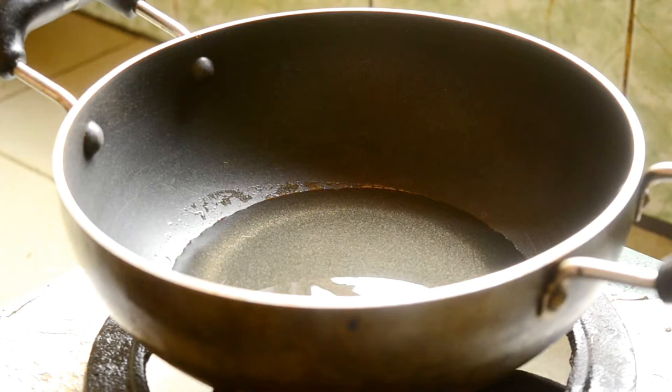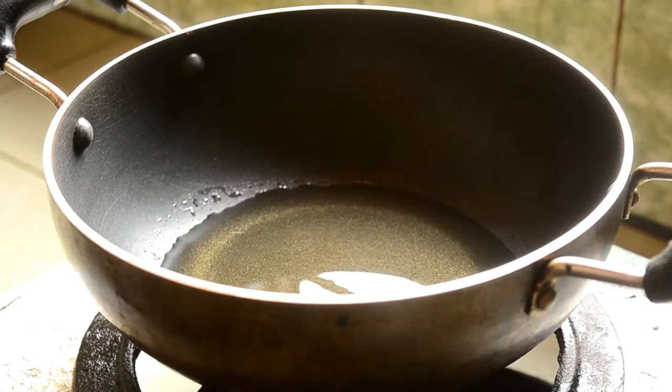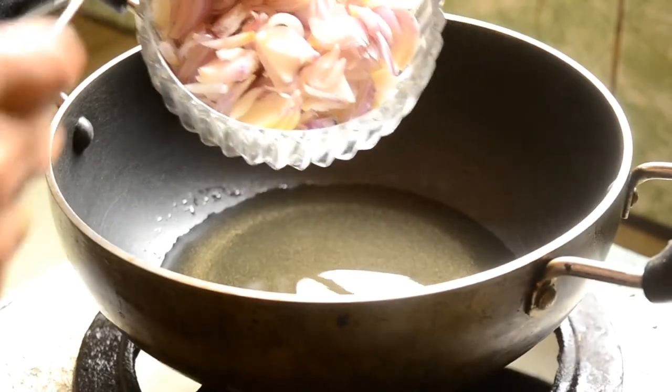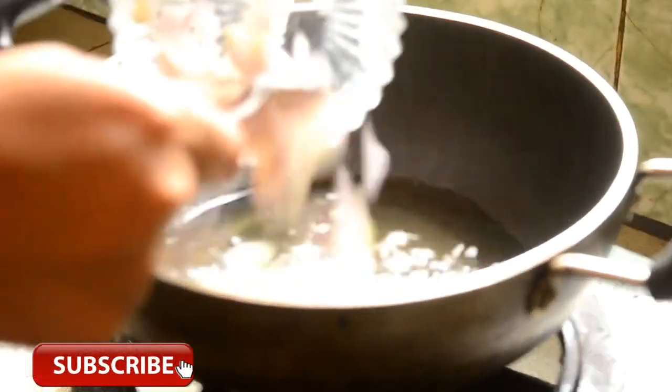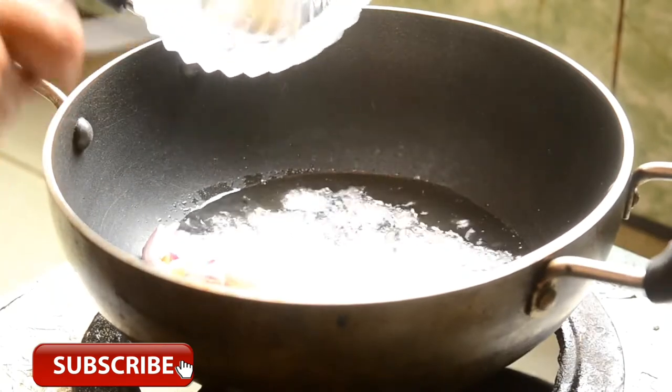Red pepper. We have got 1 cup of salt and red pepper, 1 cup of salt.